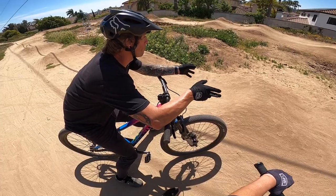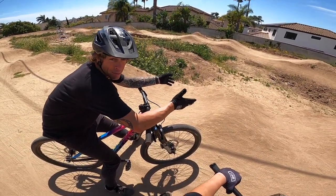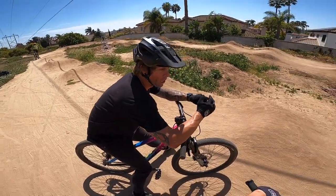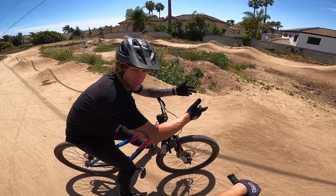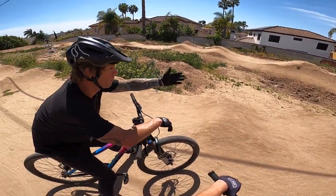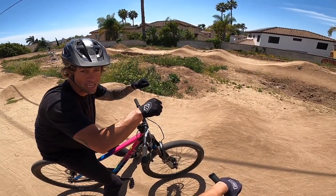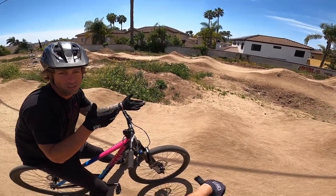Once you have the fundamentals of the pump track down, all these things are really left for creativity. Having the option to manual and jump different things is kind of where you can hone different skills, because it's a lot of reacting and different body positioning. Once you get the fundamentals of pumping, essentially all the manual is connecting two points on one tire — so you're still doing that same movement of up and down, driving with the legs, just from an off-the-back-of-the-bike position.